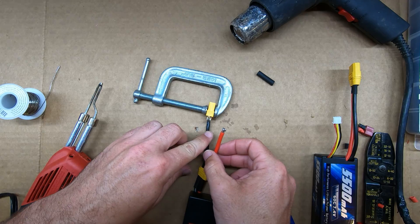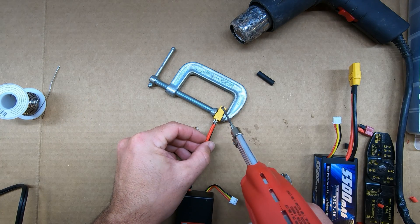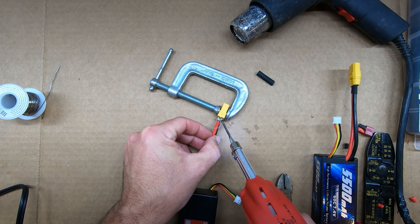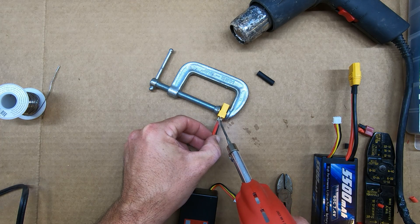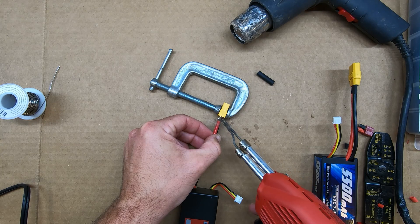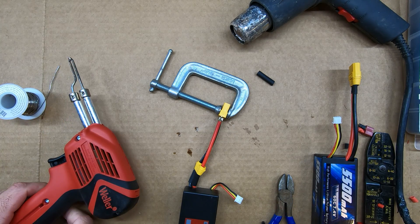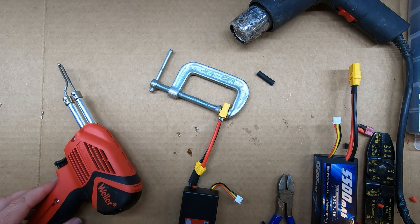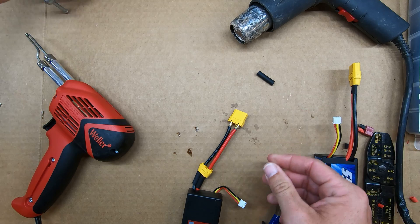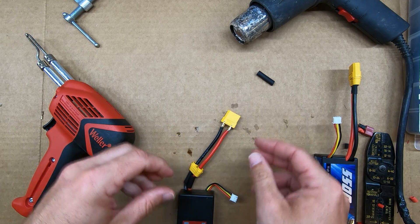Time for the other side. I think I got that pretty good. Yeah, that feels nice and secure.